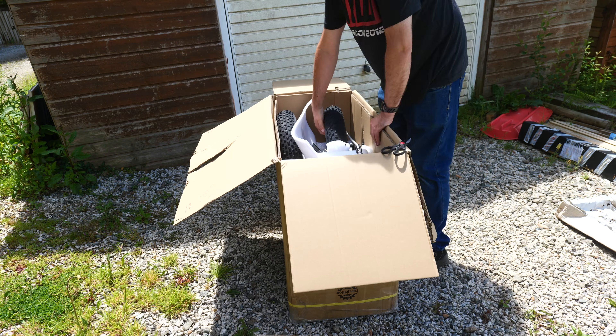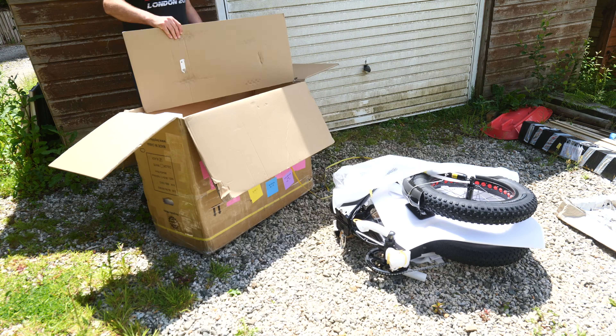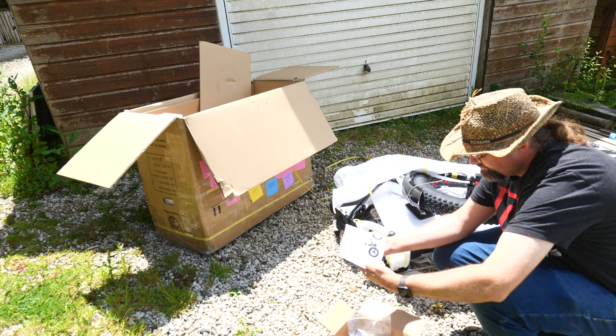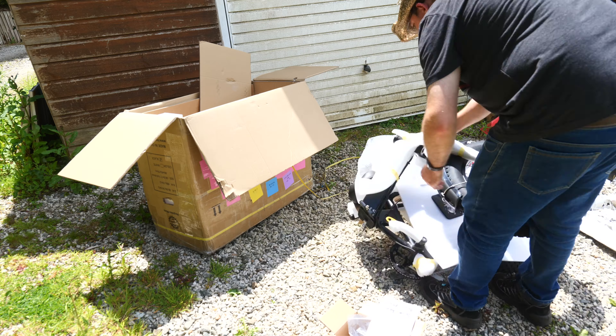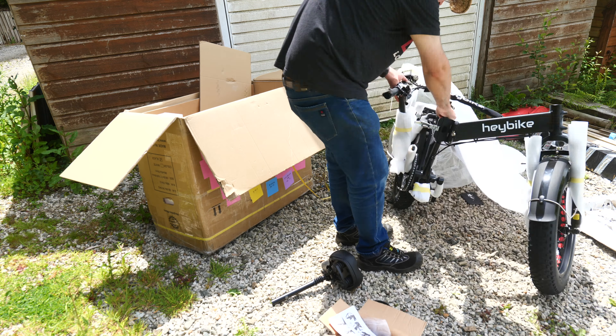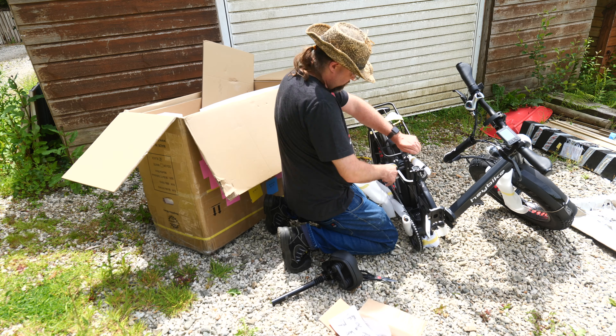The Haybike Mars arrived in a large 35-kilogram box. It's folded up for transport so the box isn't as long as you might expect, but it's quite wide. In our case the battery also arrived separately, which is quite a bulky and heavy package, though I'm not sure if that was a quirk of shipping it to the UK — yours might come all in the same box.